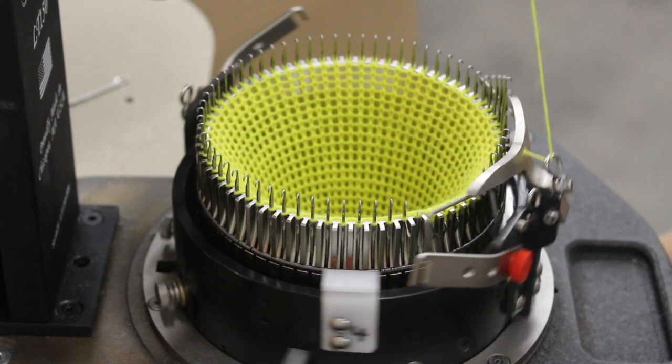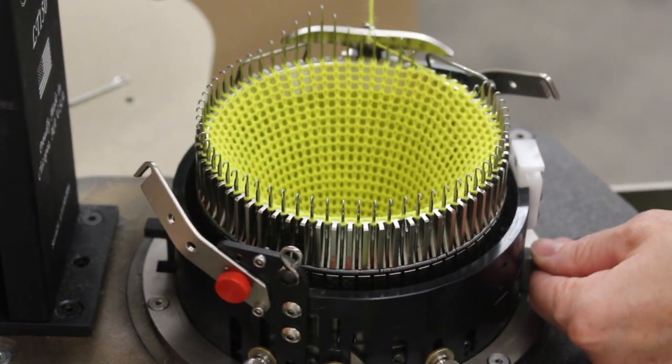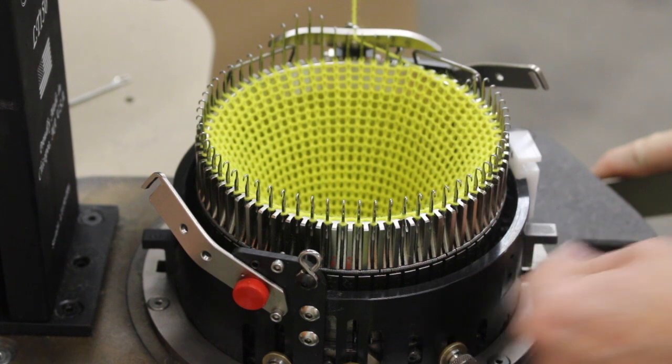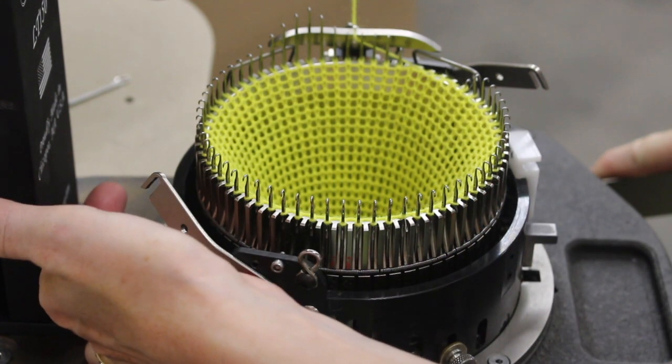To switch back to rotating the cylinder, we must disengage the cam shell. While turning the hand crank in the direction of operation you were already knitting, raise both cam shell keys, locking the cam shell in place. This disengages the cam shell from the drive gear.